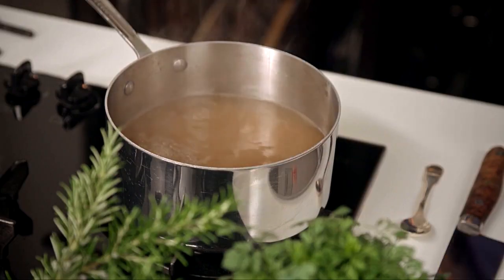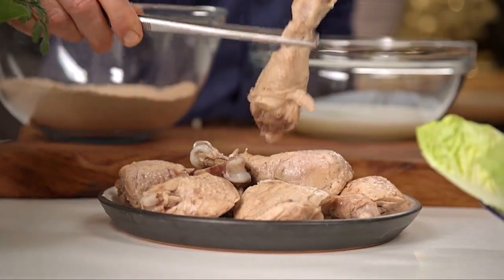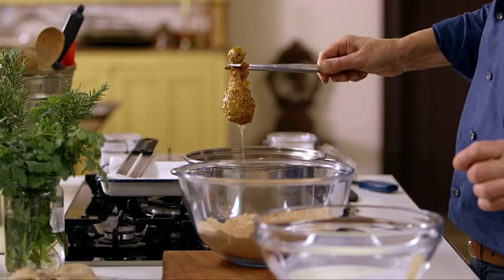Homemade fried chicken can be one of the most delicious and satisfying things to eat, and as popular as any dish I know. Traditionally the chicken is soaked in buttermilk to tenderize it before being fried, but I cook it differently by simmering the chicken in stock first. This cooks the chicken so that frying is done mainly to crisp up the spice flour coating.